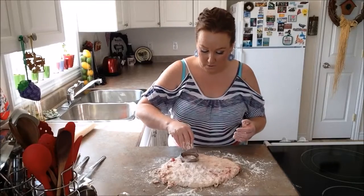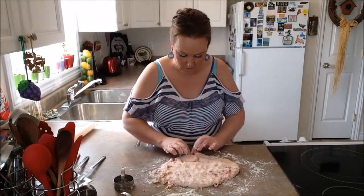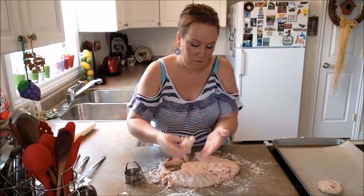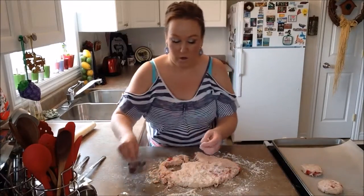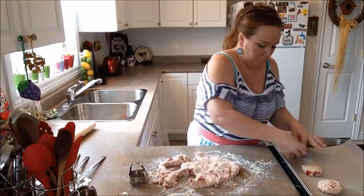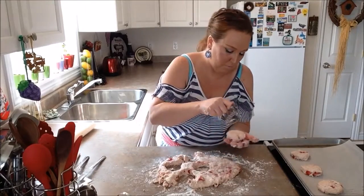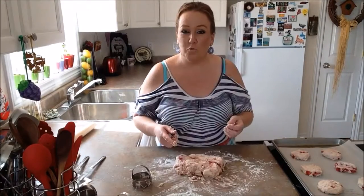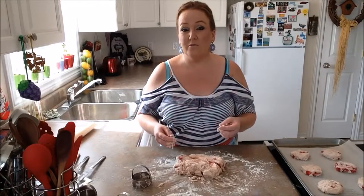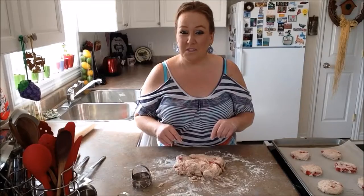I'm going to take my medium-size biscuit cutter and cut each one. I'm going to keep going until we have all our biscuits cut out — when they're all done, we'll come back and show you. So right now we have our six strawberry biscuits on our cookie sheet and we're going to pop those into our preheated oven at 400 degrees. When they're done we'll come back and show you how they look, and I'll continue making more strawberry biscuits. Stick around.